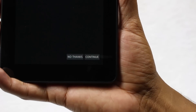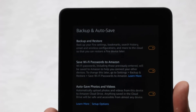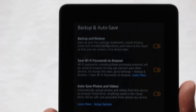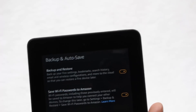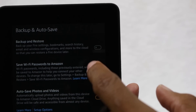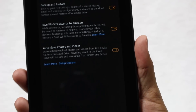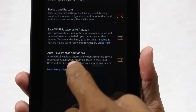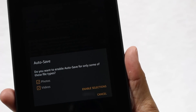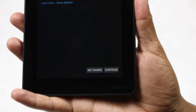There's also a backup and auto-save option — you can restore from a previous Kindle and back up your passwords, photos, and videos. It's automatically set on, so go ahead and keep these on so all your information will be saved. There are some other setup options here as well — it asks if you want to enable auto-save for these features, and it's already set, so just hit Continue.